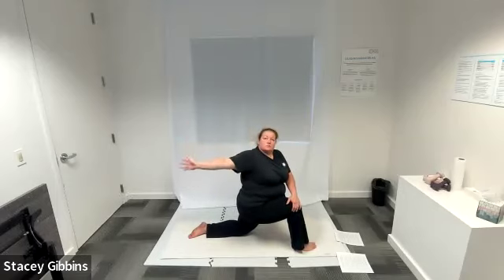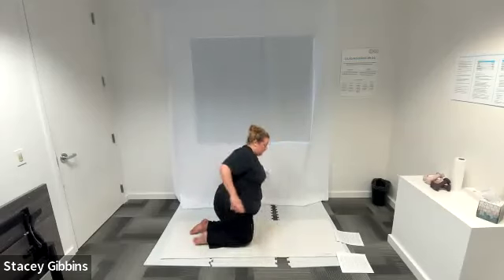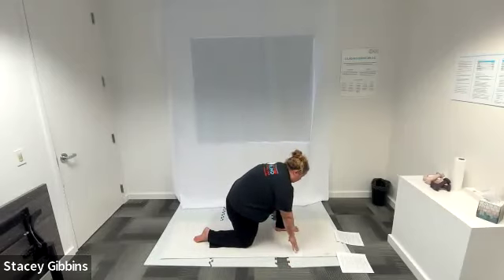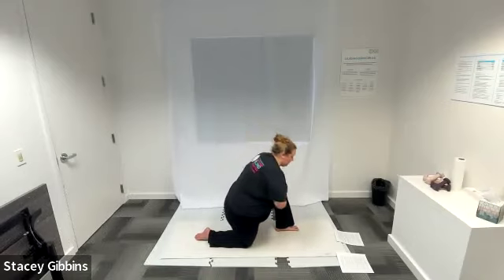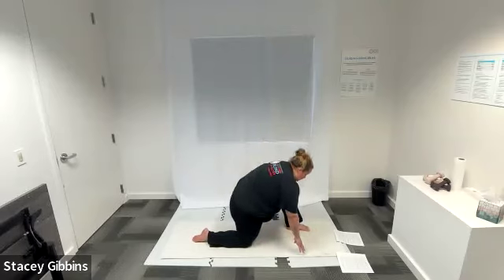Now we're going to add a twist — inhale, as you exhale take that right hand and reach back towards your right foot, looking at your right hand. Breathing, then come back to center. Inhale, as you exhale bring that right knee back and place both hands on the mat. Then inhale, as you exhale bring your left foot forward between both hands. You can keep both hands on the mat or bring them to your knee with a nice high chest — really feel where you need the stretch. Lean forward and push that right hip towards the ground as your knee and foot relax on the ground; leaning forward might give you a different stretch.